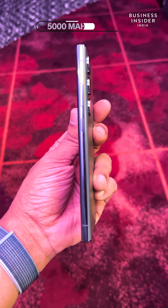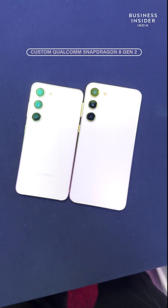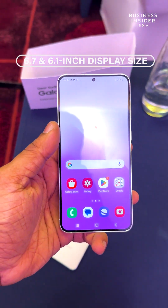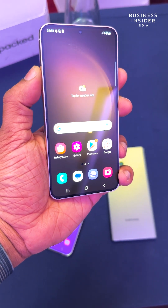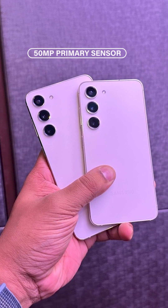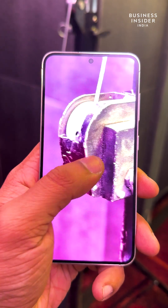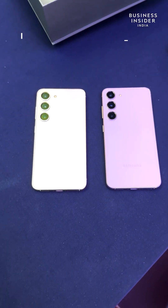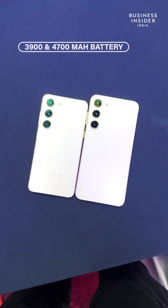It packs a 5000mAh battery and supports fast charging 2.0. The regular S23 series also runs on the Qualcomm Snapdragon 8 Gen 2 processor. The smartphones sport 6.7-inch and 6.1-inch Dynamic AMOLED 2X displays with 120Hz adaptive refresh rate. The camera setup comprises a 50-megapixel primary sensor, a 12-megapixel ultrawide sensor, a 10-megapixel telephoto sensor, enabling 3x optical zoom and 30x space zoom. The lineup packs 3900 and 4700mAh batteries respectively.